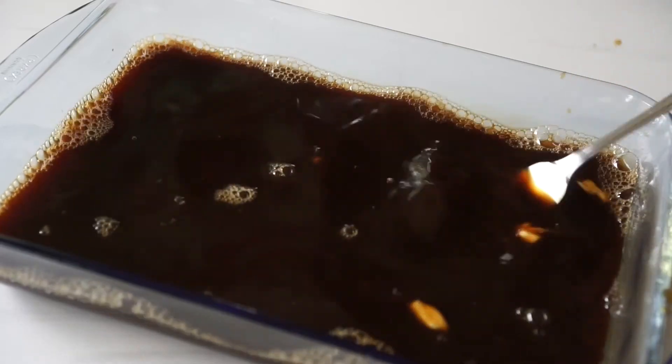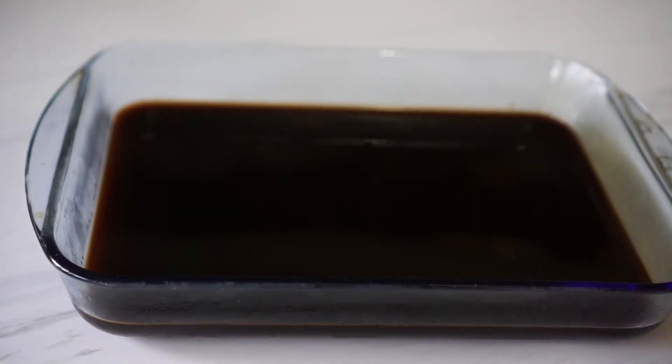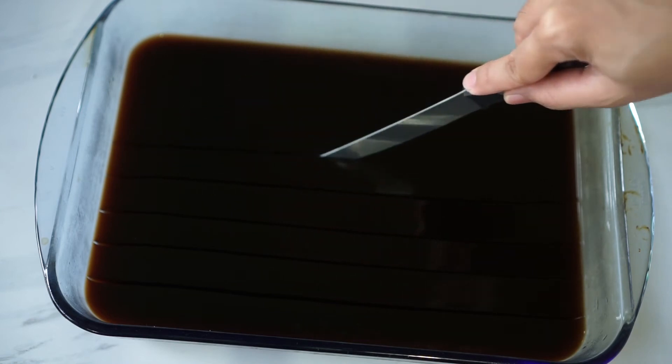Once all the gelatin has dissolved, I left it to room temperature for about an hour and then I refrigerated it to firm up overnight. About 4 to 5 hours should actually do it. When the gelatin is ready, I cut it into 1-inch squares. You can make it bigger or smaller to your liking.